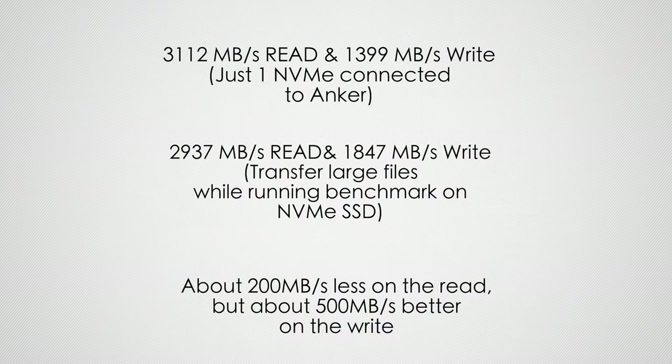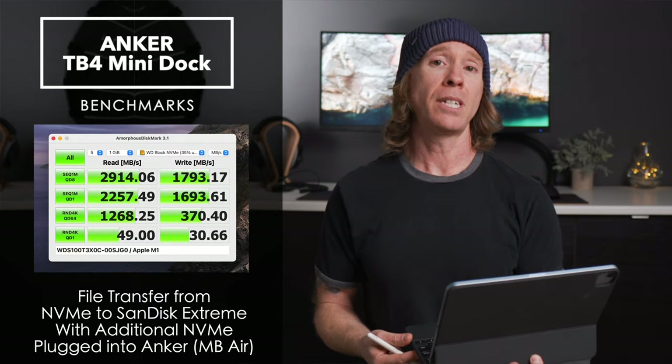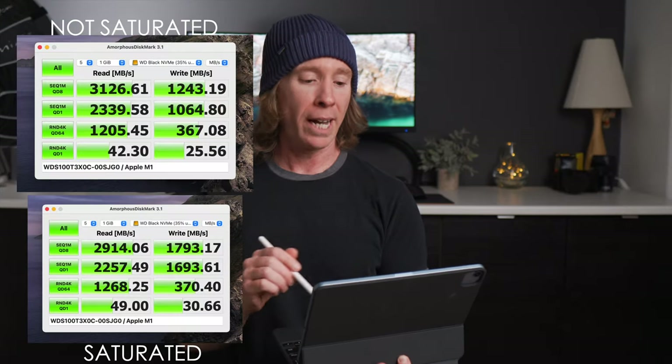All three ports were being maxed out at that time in the mini dock. Adding in the MacBook Air — saturating those ports through the Anker — I got 2914 on the read and 1793 on the write, which is about 500 better on that write but about 200 lower on the read.